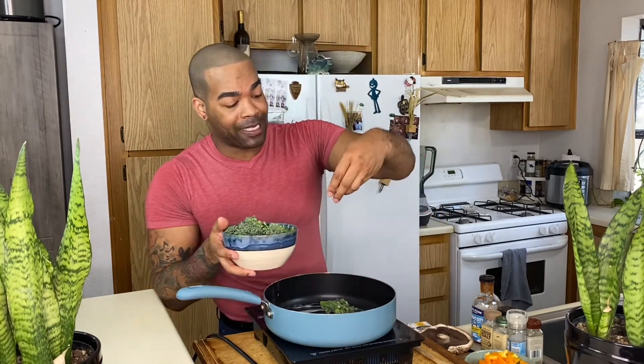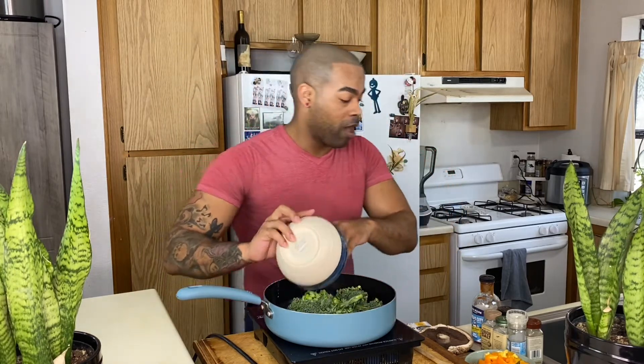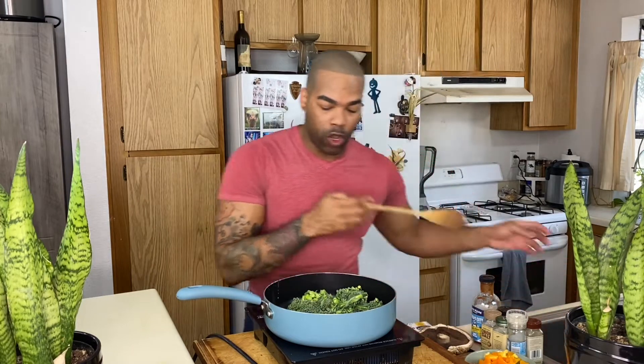We are going to toss in some of our baby broccoli. I'm using the whole thing — I even chopped up the stem. I'm putting it in first because I want to make sure I get it really, really cooked and seasoned. Now we're going to add a little bit of umami, onion salt, garlic salt, and black pepper.